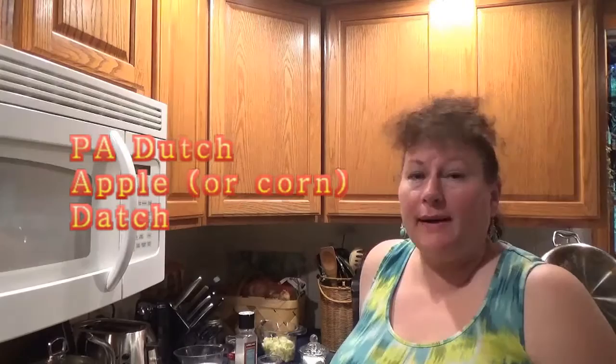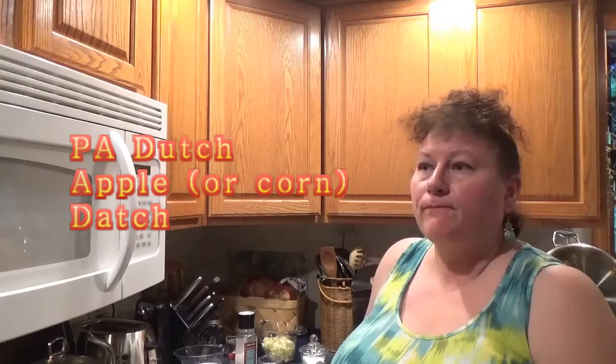Hi, I'm Helga from Helga's Pennsylvania Cooking, and today I'm going to show you how to make Apple Dach, which happens to be one of my favorite breakfast foods.